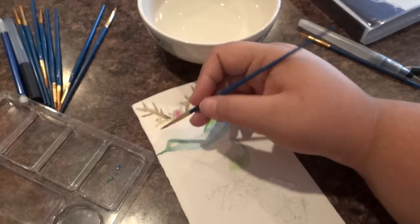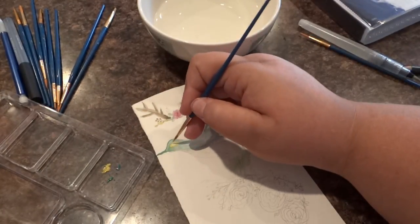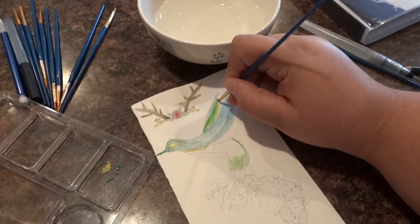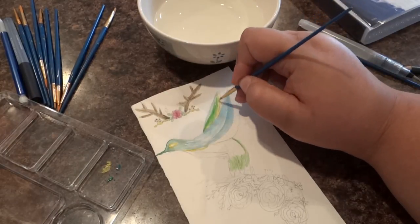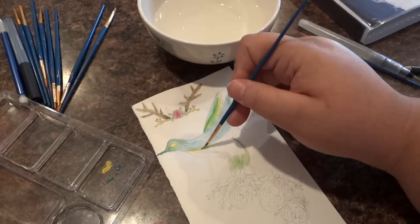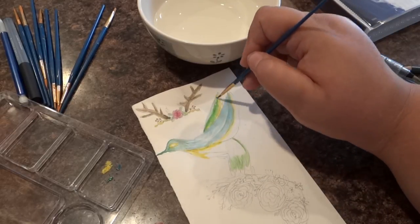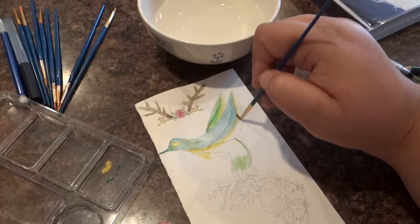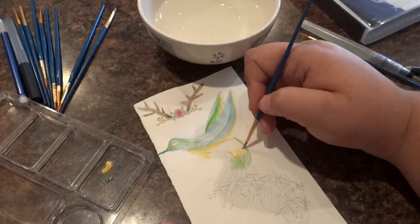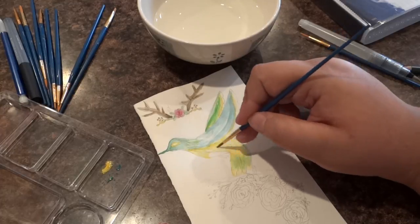I loved the hummingbird so much that I went back in and did a flower wreath, all with watercolor too. I was so nervous because I'm really trying to perfect my sketching of flowers and animals. To go in with watercolor and be able to achieve what I achieved — I was so proud of myself. I'll let you be the judge of that too.